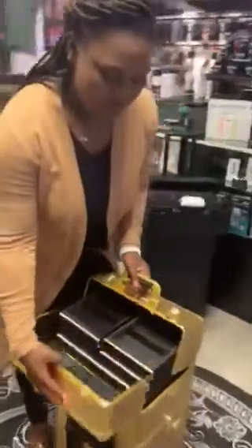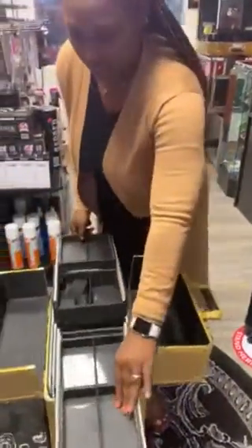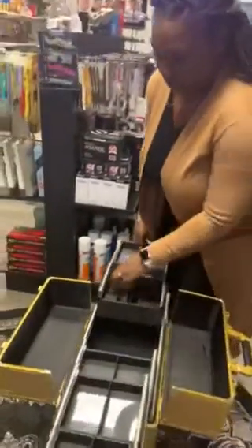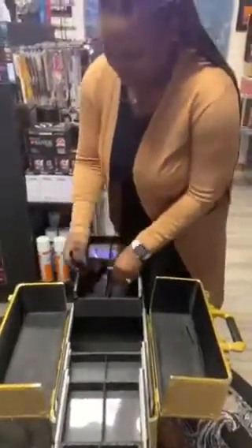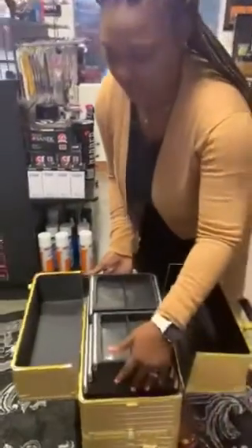When you open up the case, you have different compartments where you can put things such as your beauty products and your makeup. It also has a strap as well as a key — we'll discuss that in a minute. So that is what's inside the beauty case.